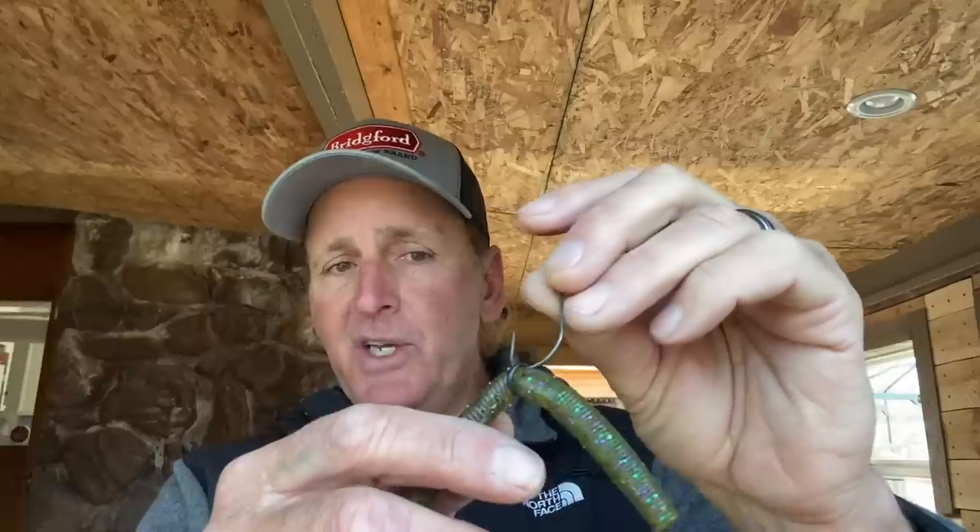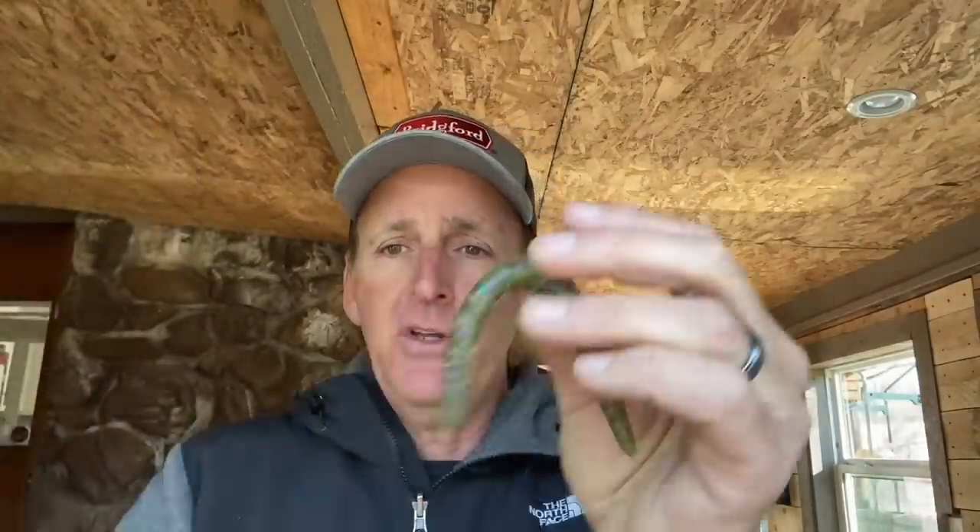A lot of people say they want to rig it with the O-ring because they don't want to lose expensive soft plastic stick baits. But in my experience I lose just as many with the O-ring — when the fish jumps, it'll just come off. Here's a tip for not losing as many when you rig it straight through: every five or ten minutes, simply take the hook out and come through at a different position on the worm. What happens is you have a fresh piece of plastic that's a little stiffer, and you don't lose the baits like you will if you just keep throwing in the same hole.